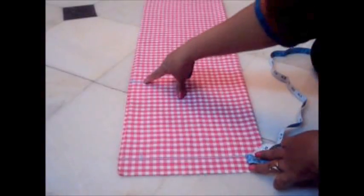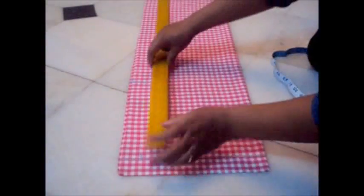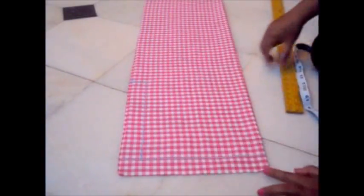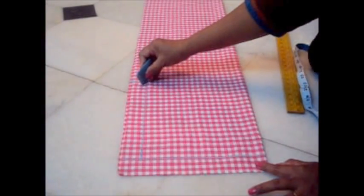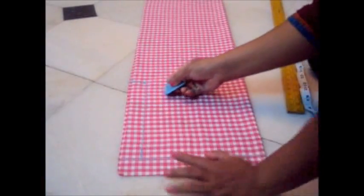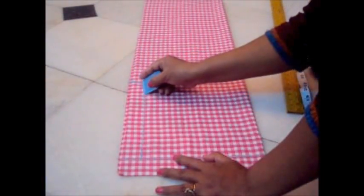Remember, you have to measure your one third of your hips measurement from this line — not from the top, from this line. Now make a line. This is our crotch area. Now I'll make a half inch line here on this corner and make a curve touching this half inch line.